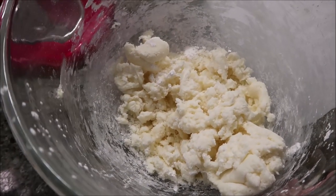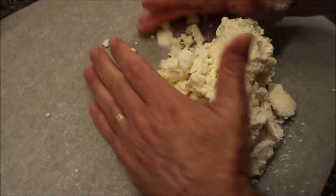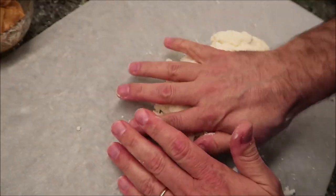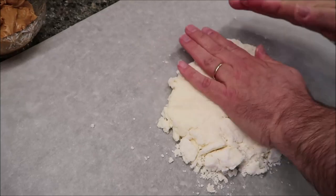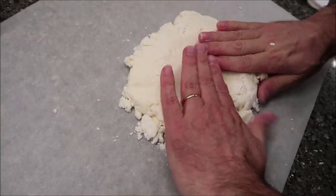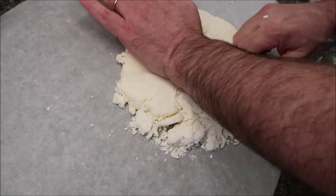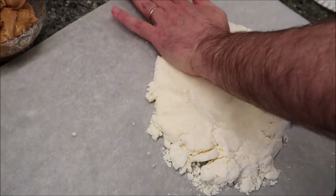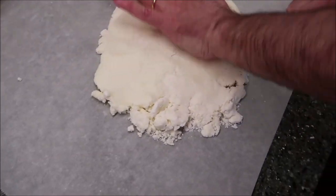Once all the powdered sugar is mixed in, it should not be sticky. Shape it into a ball and then flatten it out — you can use your hands or a rolling pin. Start from the middle and make a rectangle shape. You don't want it really wide or really narrow, and not too thick — about a quarter of an inch thick is a good thickness.